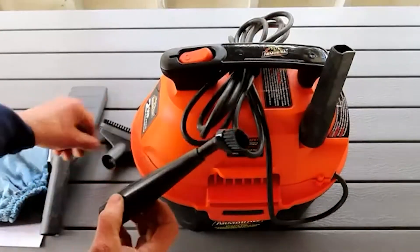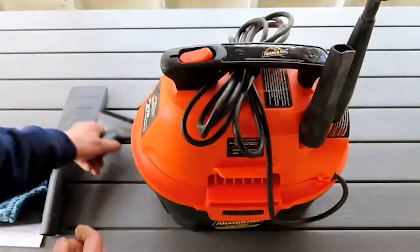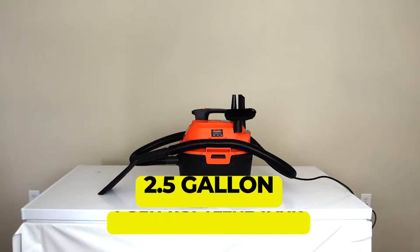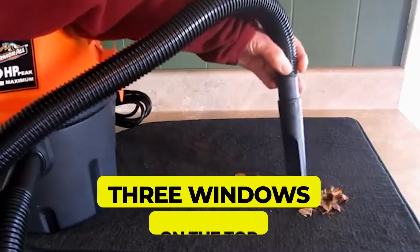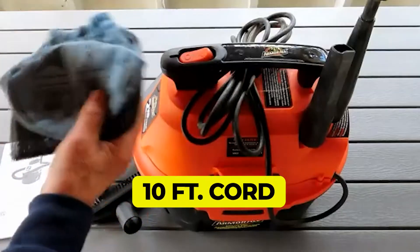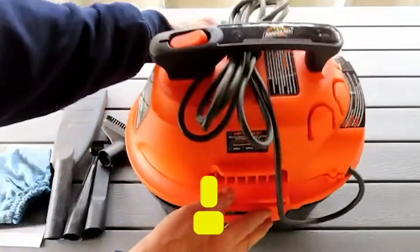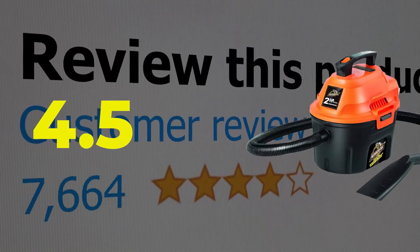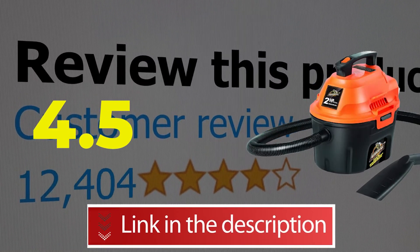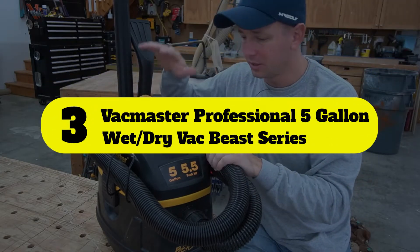Main features and specifications: 2.5 gallon polypropylene tank, 2 peak HP motor, 10-foot cord with cord wrap, onboard accessory and hose storage. This product's customer review is 4.5 out of 5.